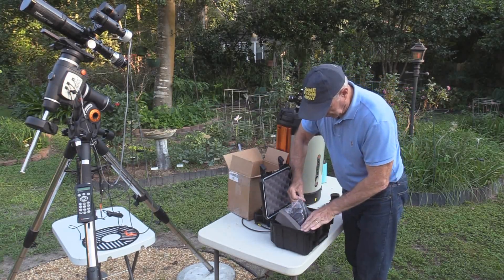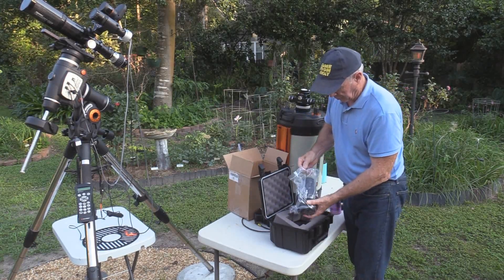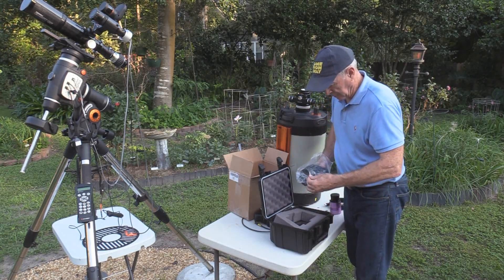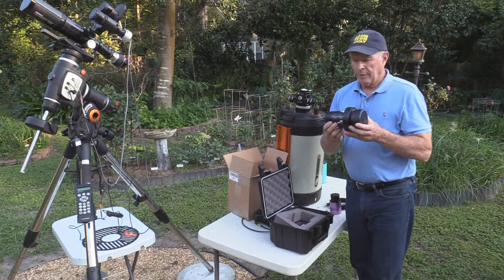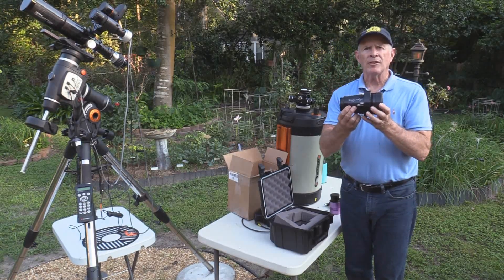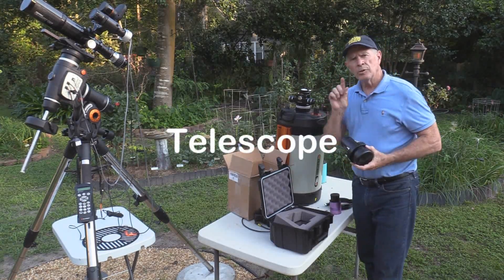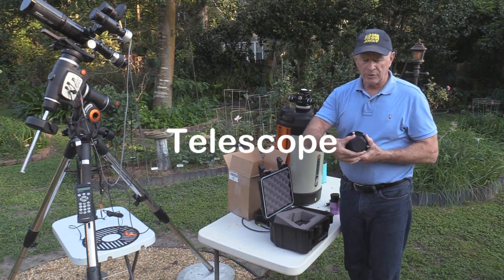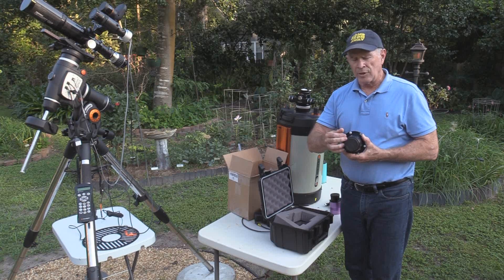And in the package itself, let's see what we've got here — a little plastic bag, and there it is right there. This is going to attach not to the back of the camera, but to the front of the camera. The way it does that is through this end here, and this attaches to my camera.